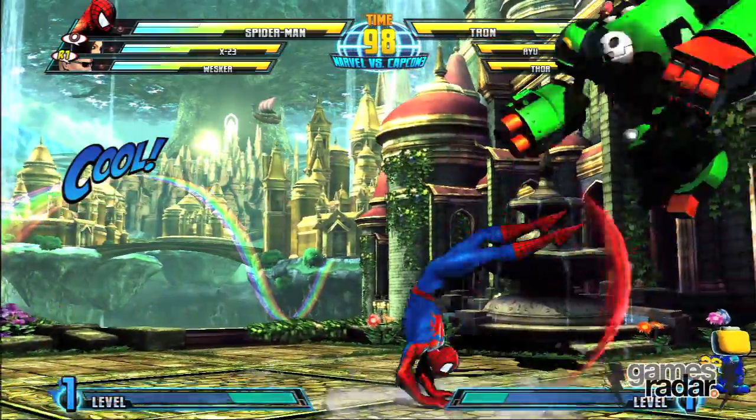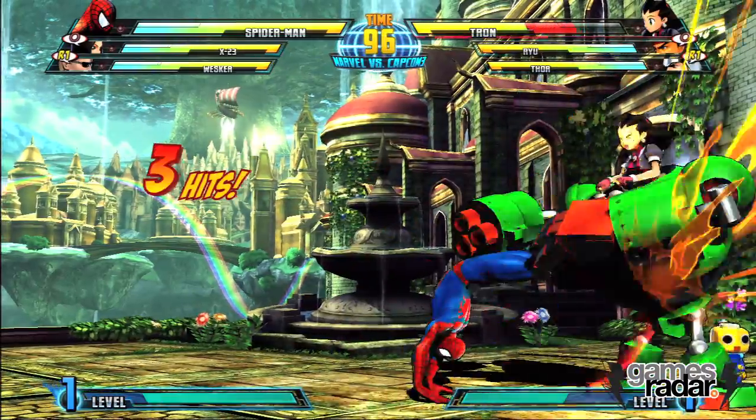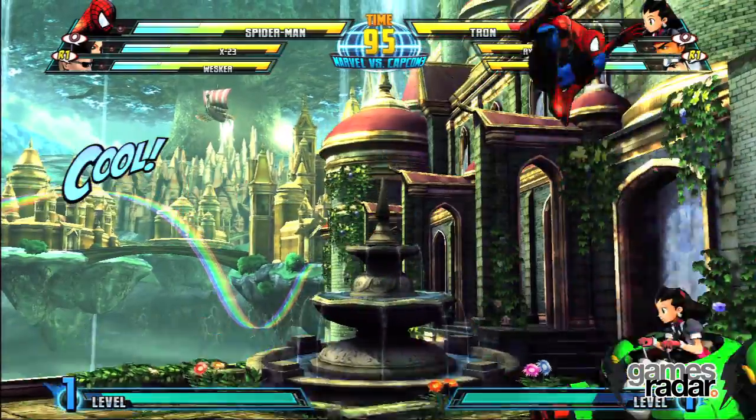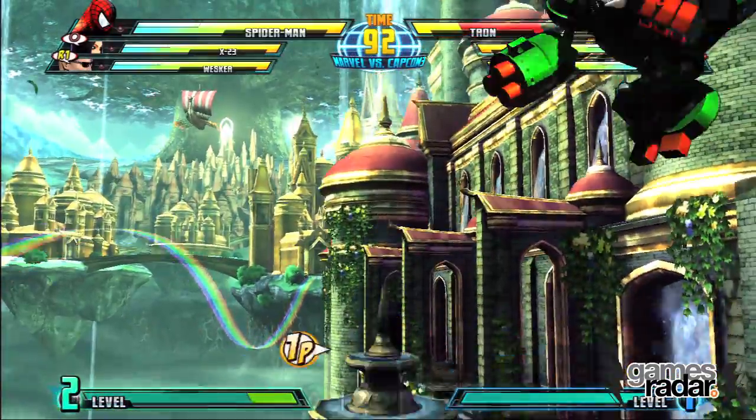Seth Killian here at Capcom, showing off some Marvel vs. Capcom 3, and one of our design objectives with Spider-Man. Everybody liked him before, so don't fix what ain't broken, but we wanted to make him more Spidey-ish.